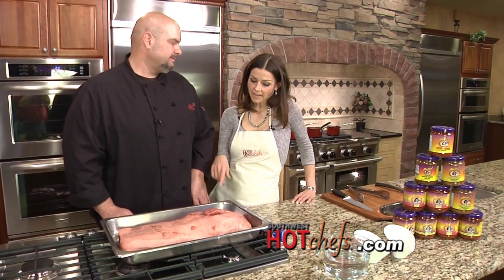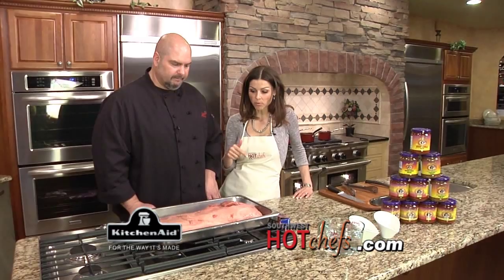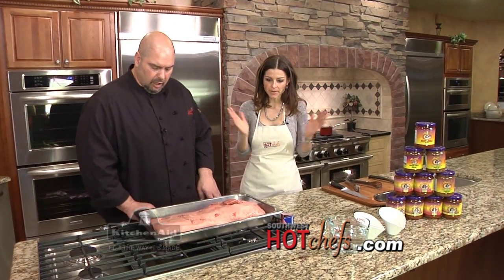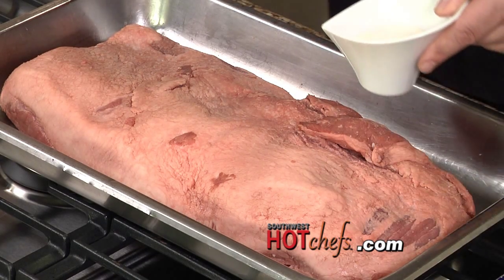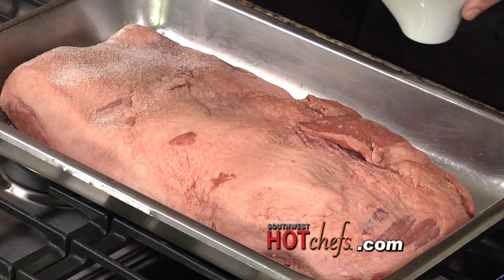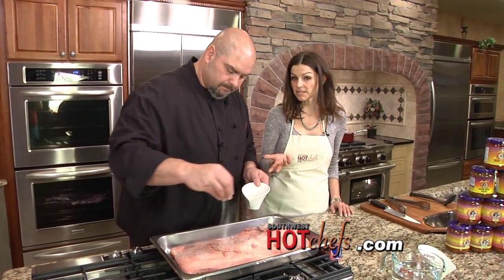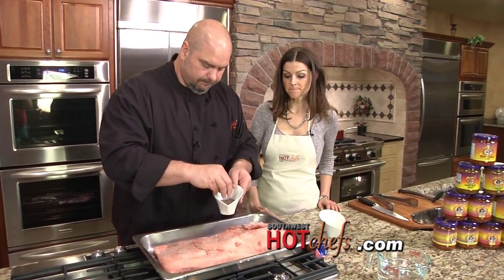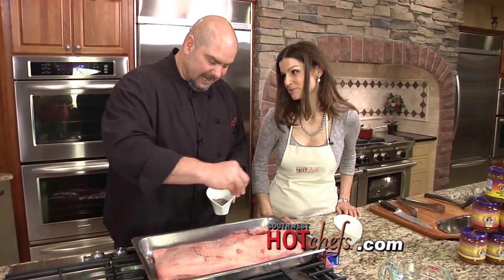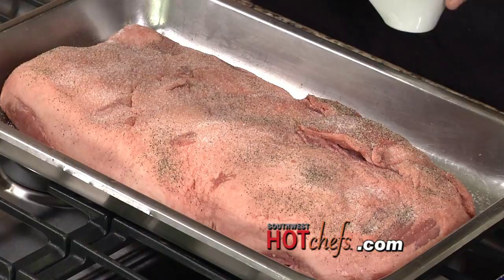We're in a KitchenAid kitchen at Buildersource Appliance Gallery in Albuquerque. It's a real simple application — we're just going to do a nice generous seasoning of garlic salt. This recipe can be found on SouthwestHotChefs.com, and this meal can be found at Sadie's of New Mexico if you don't want to tackle a big piece of meat like this brisket yourself.